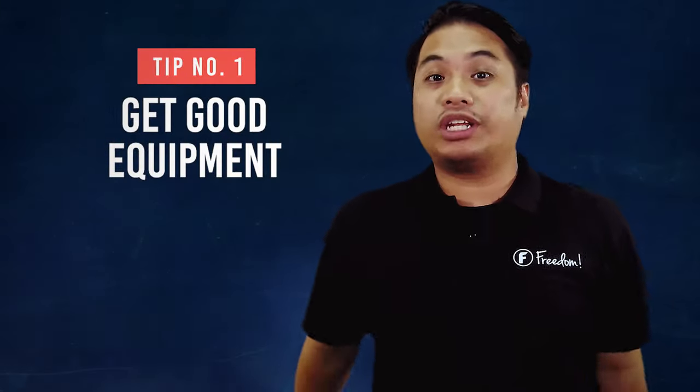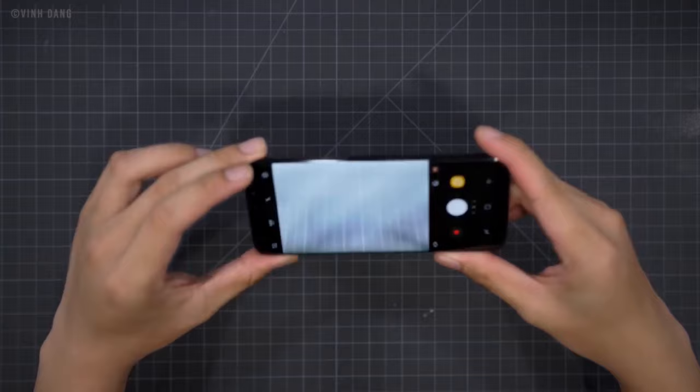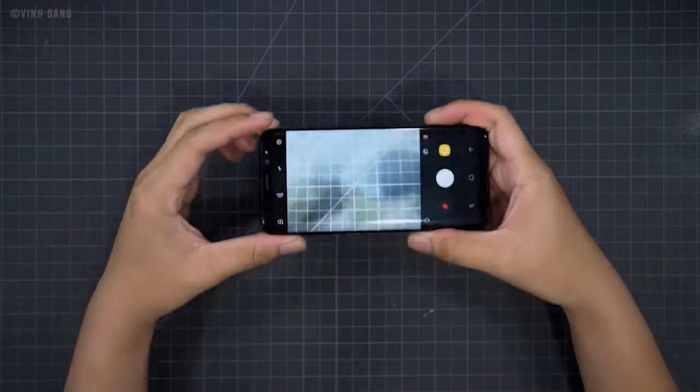Number 1 is get good equipment. I think I have said this time and time again. It's true though — if you want to make good quality videos, you should have good equipment. If you don't have the funds, that's fine. You can just use your phone and other cameras you have available. If you don't have a good microphone, I suggest using your smartphone and placing it near your voice so that you can capture good audio.